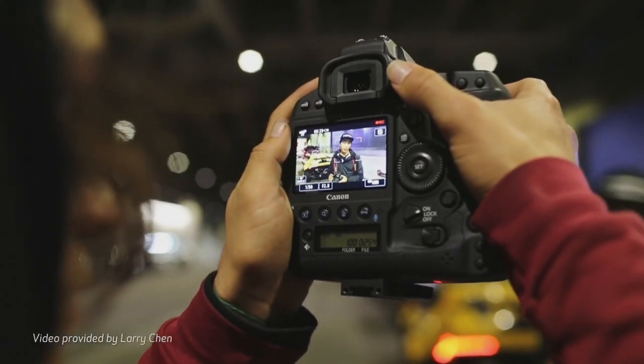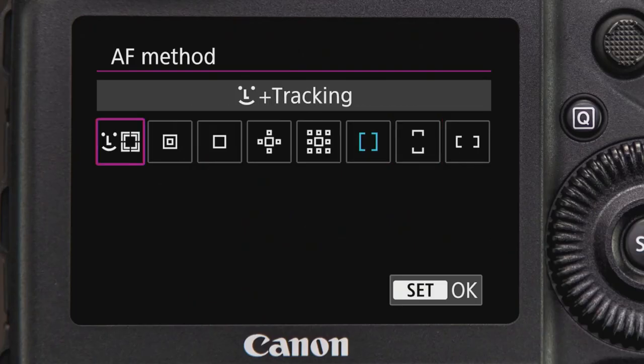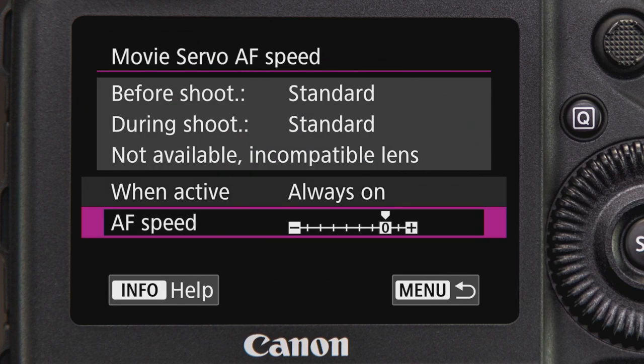In 4K 60, you can use autofocus on the 1DX Mark 3 — you just have to use the crop mode, which is the same crop that was in the 1DX Mark 2. And directly from Canon's own video, they stated: 'For technical reasons, AF is not possible for Raw video or during 4K at 60p or 50p. AF can cover anywhere from a small single spot AF point to nearly the entire picture area when face detect plus tracking is selected. Movie Servo AF can be turned on or off, and when active you can adjust Servo AF speed.'